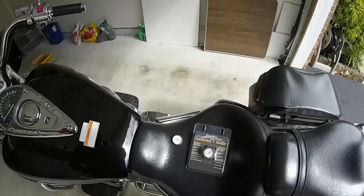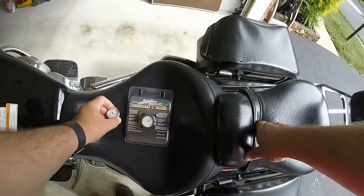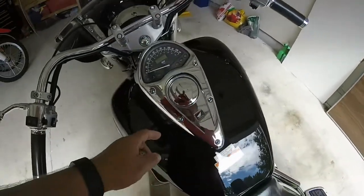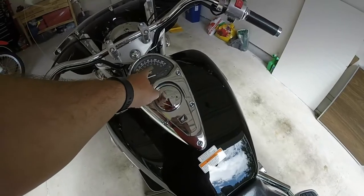Hi everyone, welcome to Gus 2 Wheelin'. I wanted to share this with y'all. I bought this clock made by Formation Products for my 2005 Honda VTX. It doesn't have a clock like on the newer bikes these days.